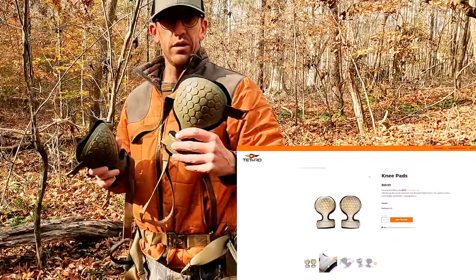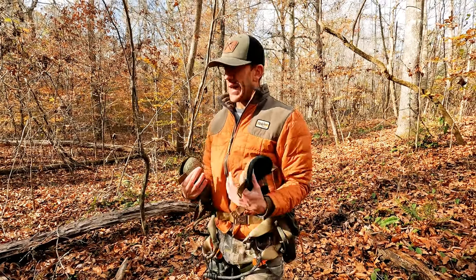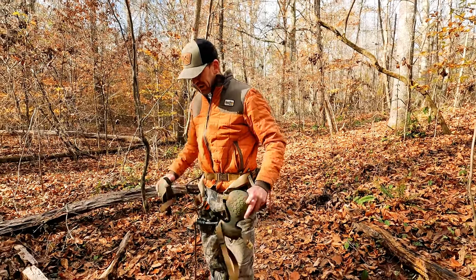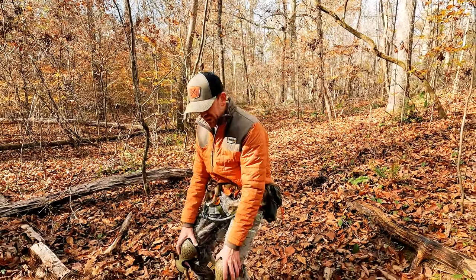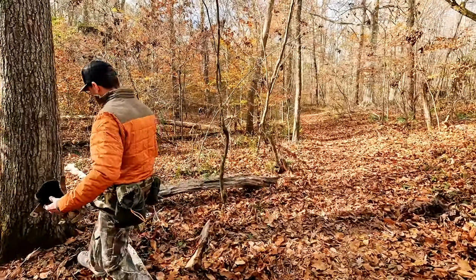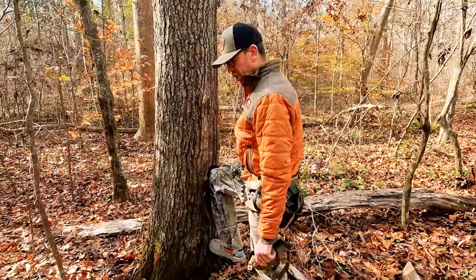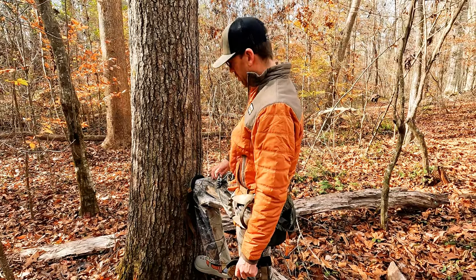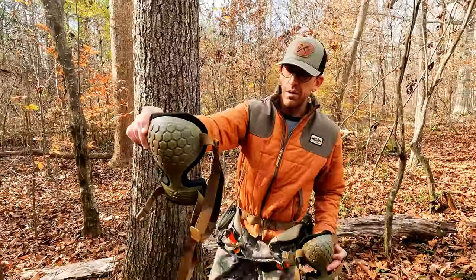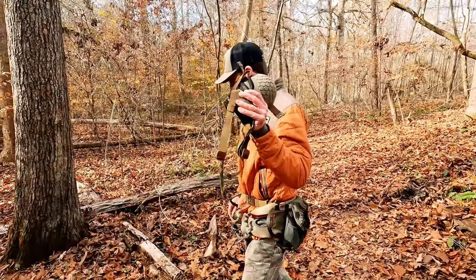These are knee pads. Everyone sells knee pads for them. These are super nice because when you're in a hunt for hours and you want to give your body a rest, you can relax your body and put your knees against the tree. So you're literally leaning up against the tree, and you can use these to angle yourself around the tree as well. These are a must when you're saddle hunting — don't leave out the pads.